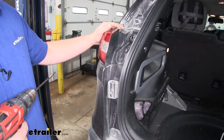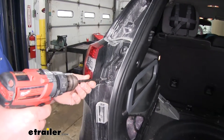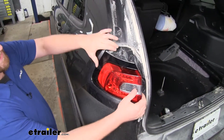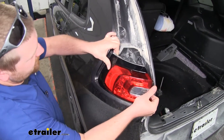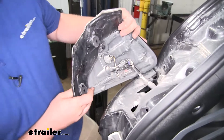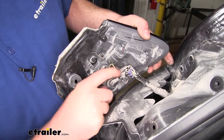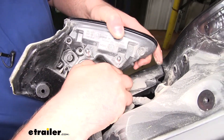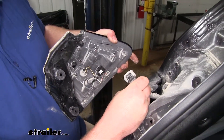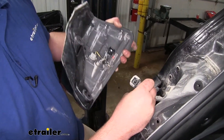Now we'll come to our taillights and remove them, taking out two T30 Torx bit screws on each side. With our screws out, we can work the taillight out and come to the back side of it to disconnect it. There will be a button in the center of the plug — push that down to separate our light from the wiring. We'll set this to the side and use that same process to remove our taillight on the passenger side.